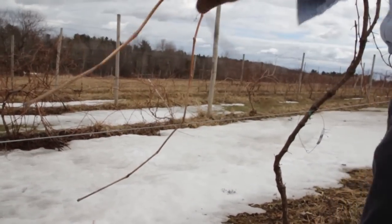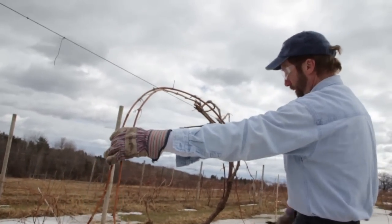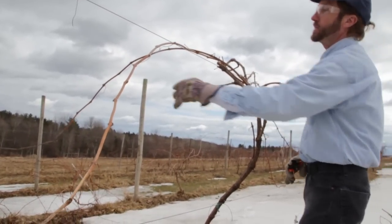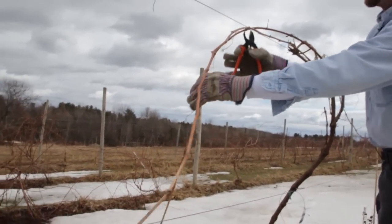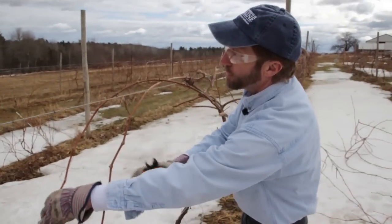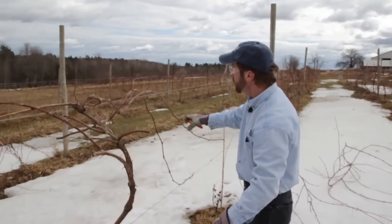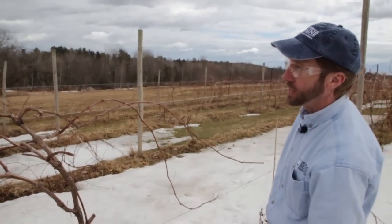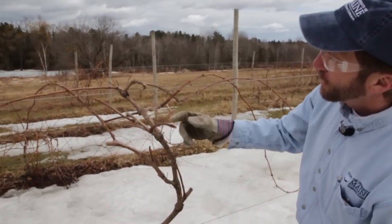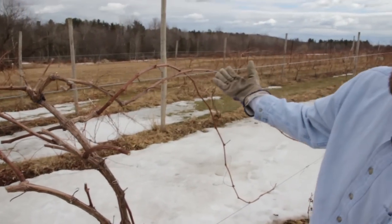Now you can see we've got our umbrella: the permanent trunk running up to the top wire, and coming off the top of the trunk, four one-year-old canes draped over the top wire and tied to the bottom wire, spread out a little to get that umbrella look. This will provide plenty of light and air movement through the planting as those shoots develop and produce fruit, and also support the bunches of fruit and make it easier to harvest. For every cane over the wire, I need to leave a renewal spur or two with just one or two buds, because the shoots from those buds will provide our one-year-old cane to put over the wires next year.